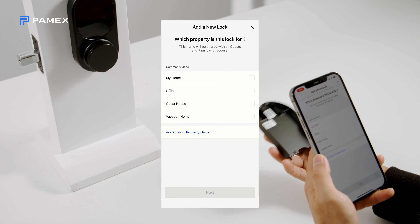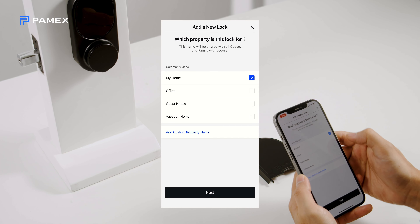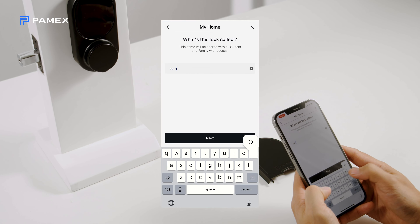When prompted on the app, select the property profile to assign the lock and give your lock a name, like front door, side door, unit 3, etc.